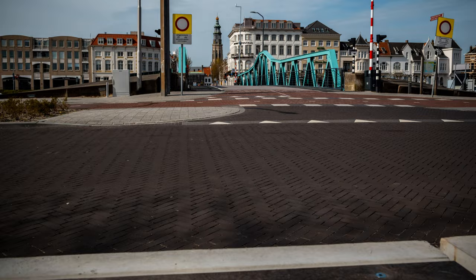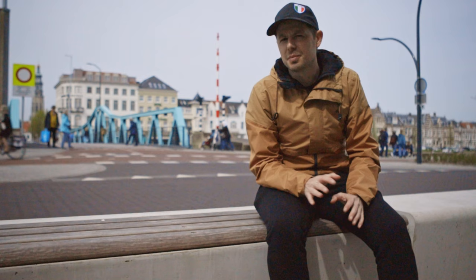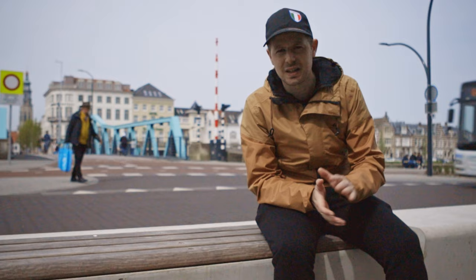And then we get an end result that looks something like this. Now to show you the benefit of using a slider to create motion in this situation, I'm also going to show you a clip where I didn't use the slider and just created a static timelapse.